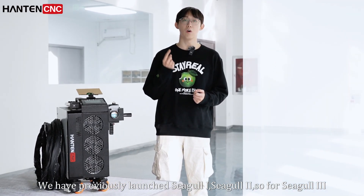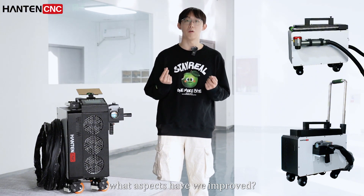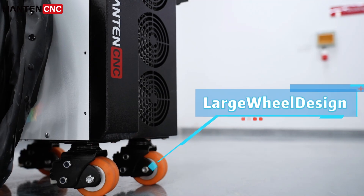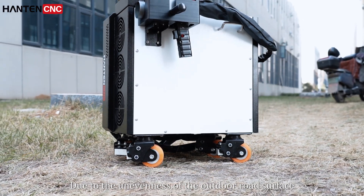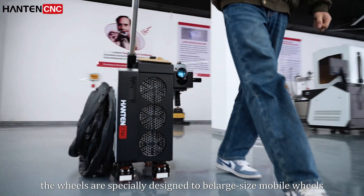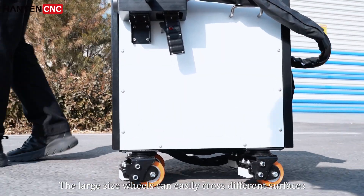We have previously launched the Seagull 1 and Seagull 2, and the Seagull 3 water pack has been further improved. With enhanced detail improvements and a large wheel design, due to the unevenness of outdoor road surfaces and other factors, the wheels are specially designed as large-size mobile wheels that can easily cross different surfaces.